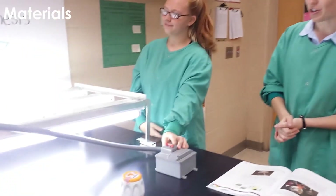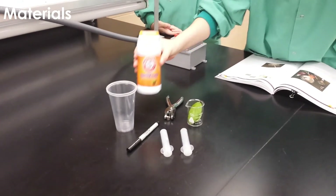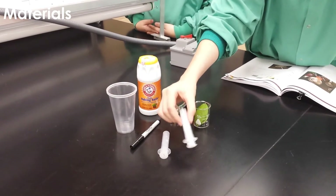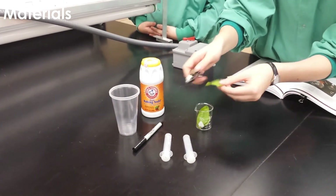Welcome to the photosynthesis lab. I'm Ms. Botnamer, this is Dr. Daisy, and today we're going to show you the materials you need for the lab. You're going to need a light source, sodium bicarbonate — that's baking soda — two plastic cups with a sharpie to mark the different solutions, two plastic syringes with no needle, and leaves and a hole punch to create leaf discs.